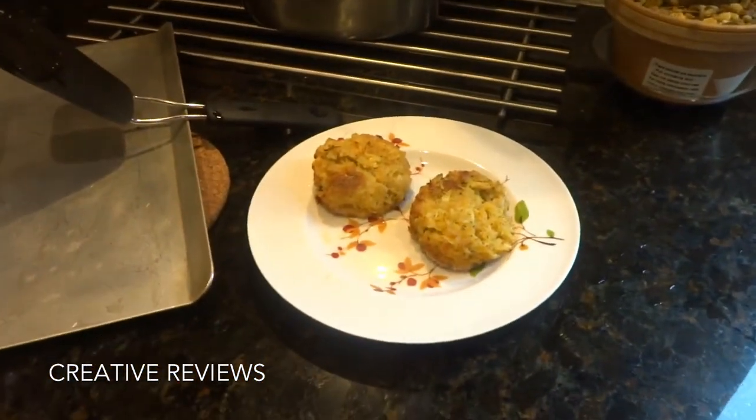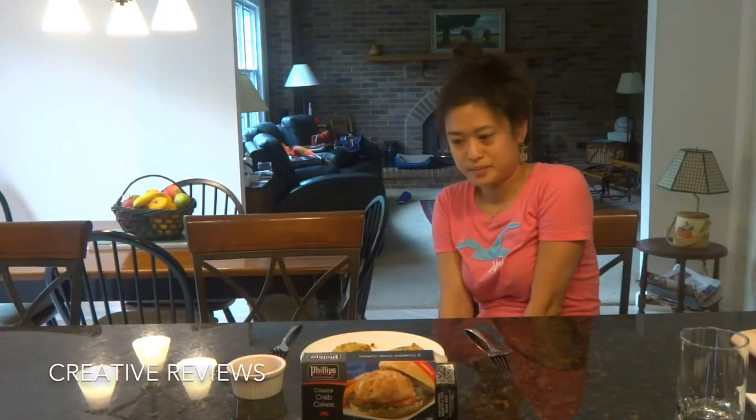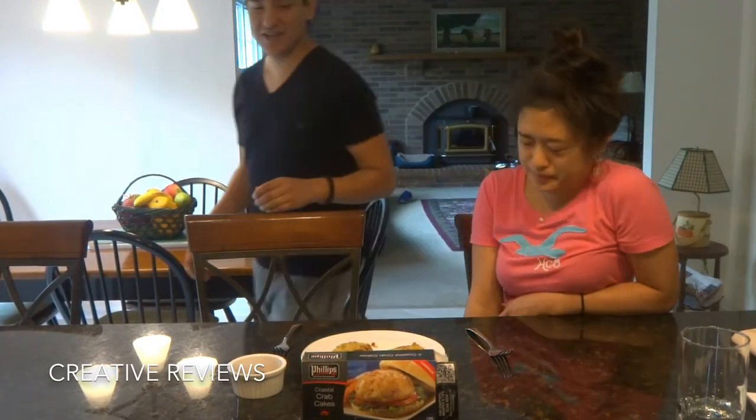Nice — we have the two on the plate. Alright, so now we have the finished product and we're going to try it out.